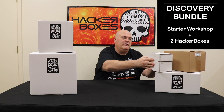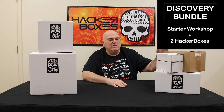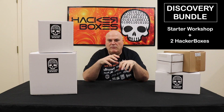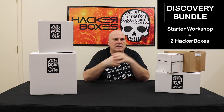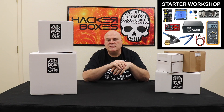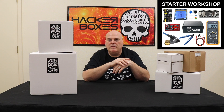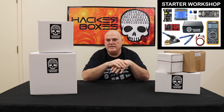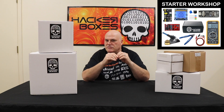We have a discovery bundle that will include our starter workshop, which is quite popular. It includes a lot of the basic tools — a soldering station, wire cutters, a multimeter — and a whole bunch of experiments based around the Arduino microcontroller: reading buttons, displaying things on little displays, lighting up LEDs, and all the things that will get you started with building electronics.